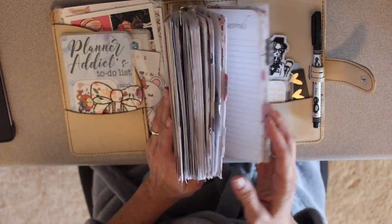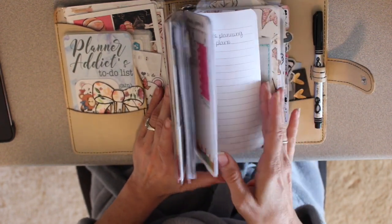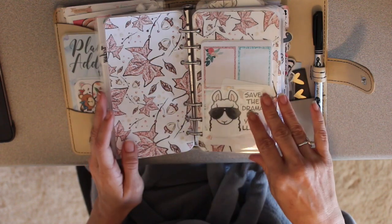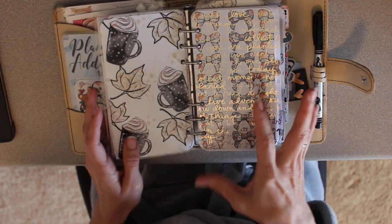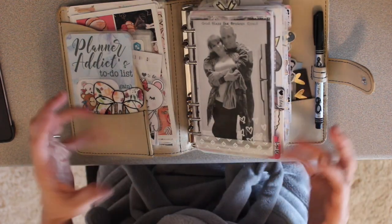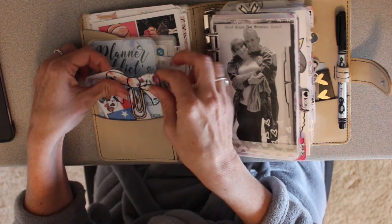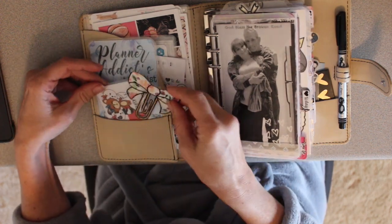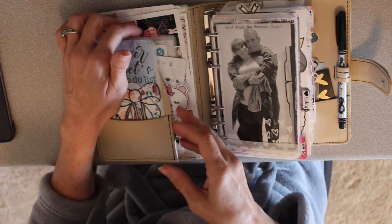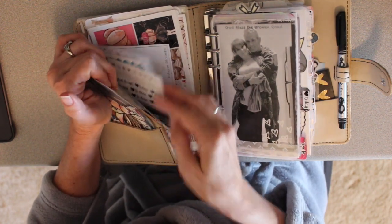For September and October and going into November - probably the first half of November - I will be using predominantly the Bloomsicle prints. You can download her digital artwork to decorate your planner and give it a little bit of prettiness. In the front pocket I have just some die cuts, I have the Fox and Pip collab, and I have some of the Pray for Texas fundraiser stuff.